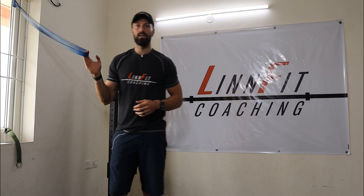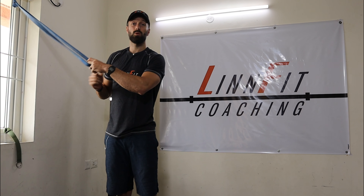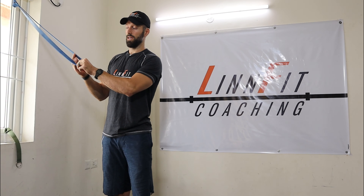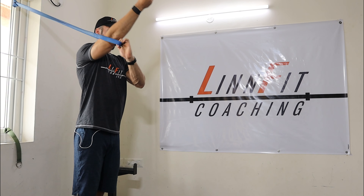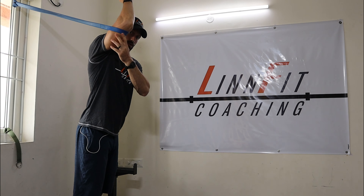What we're going to do today is take a band — a heavy band attached above the head. We're going to work on overhead mobility while also working on tricep mobility at the same time. I'm going to put my hand in this band, all the way up just below the elbow on the tricep.